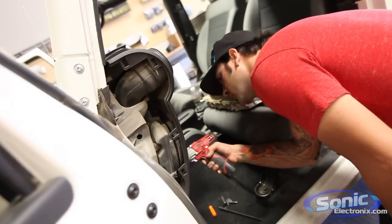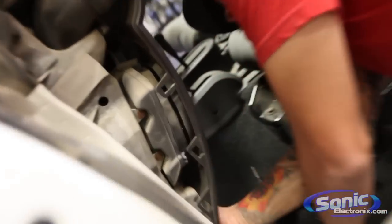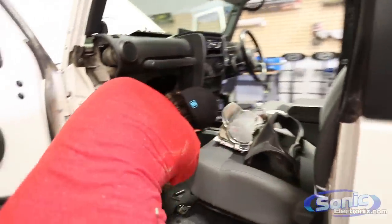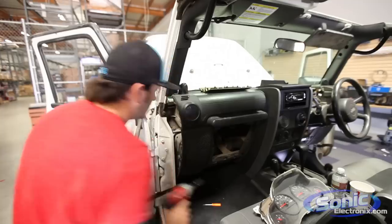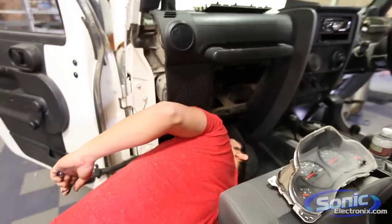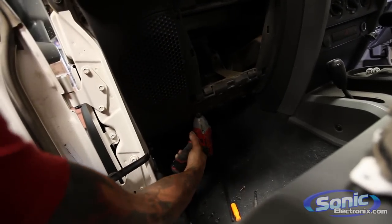We're going to remove all the 7mm screws, kind of like we did on the other side, and get everything loose. There are a couple more behind here. Now that should be fairly loose — there are also 7mm screws on the side here. Take those out. There is another 8mm right here if you look up — it's on this side in the same kind of location. Chances are your steering wheel is here.